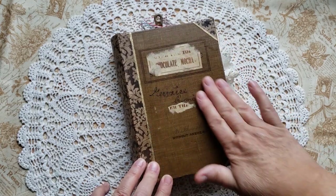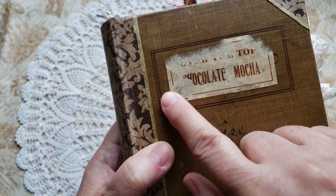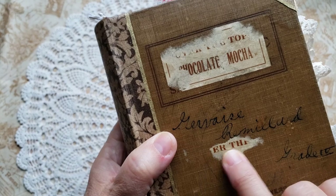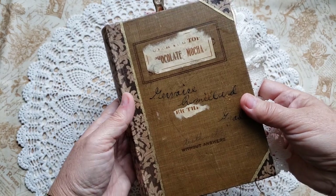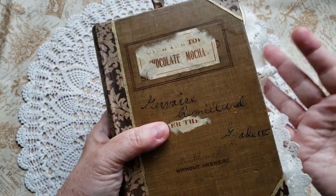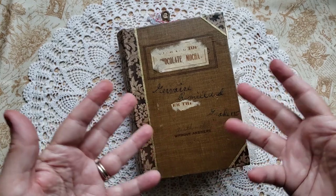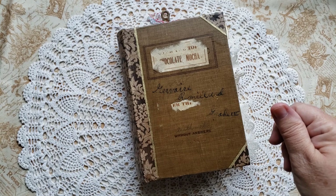I loved this warm brown color to it. I love that somebody along the way had put a sticker over top that said chocolate mocha. And I just loved that because I imagined that maybe this little arithmetic book had big dreams of becoming a cookbook someday. So in a way, I sort of made it happen. It's still very much a writer's journal. You're going to see when we get into it that there's just tons and tons of space for writing in it.